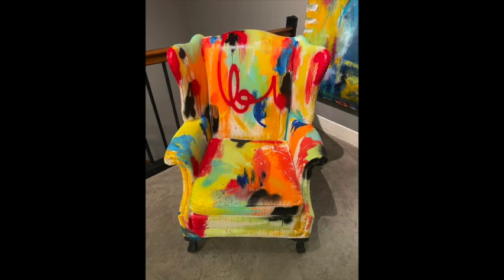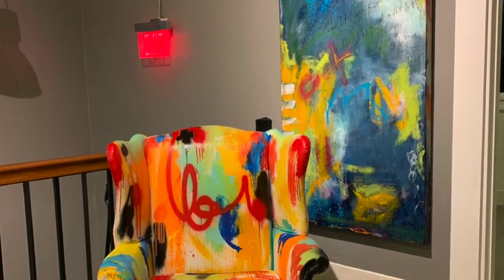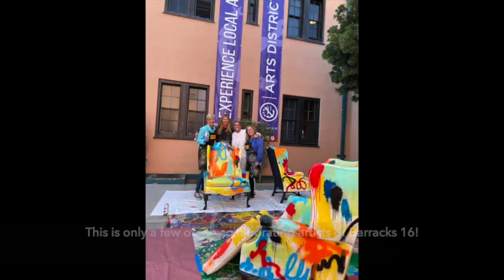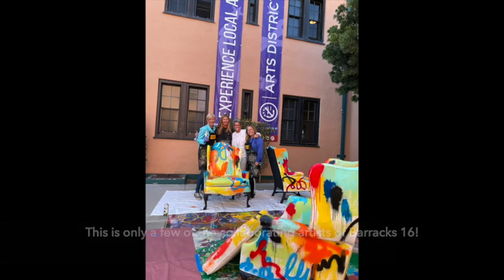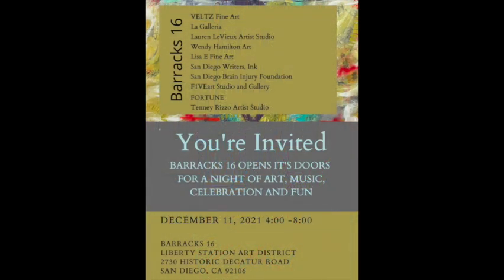Here are the other two, in the very drab entrance that's now completely bright and wonderful. We look forward to seeing you come to the studio, if you can, on the 11th. And how about a thumbs up for the artists of Barracks 16, who all collaborated on this project of hanging art, painting chairs, and refreshing our barracks so it looks wonderful, inviting, and full of art for our upcoming event.